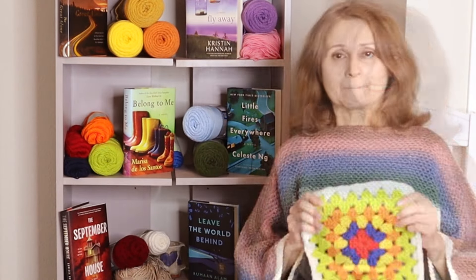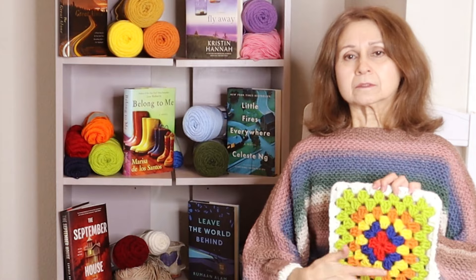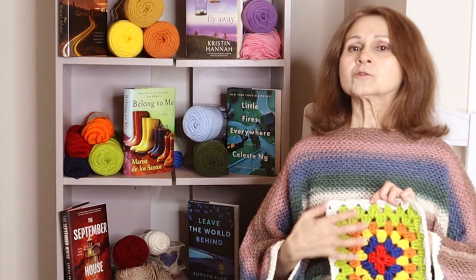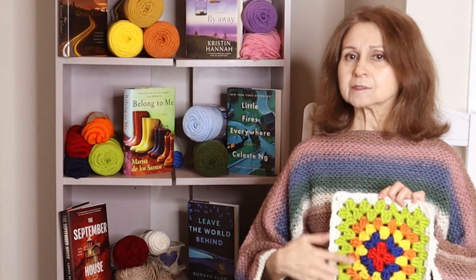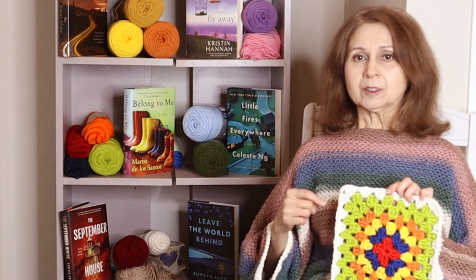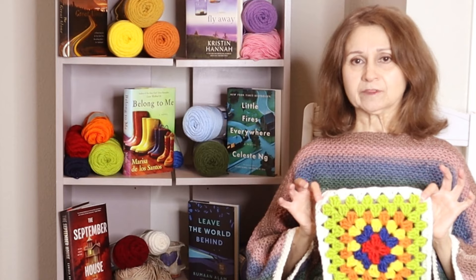I love this idea. You can use any granny stitch — I use a very basic one. You can use whatever granny stitch you prefer. However, keep it consistent so that you can keep your sizes consistent, so that when you go to put it together it just goes that much faster.